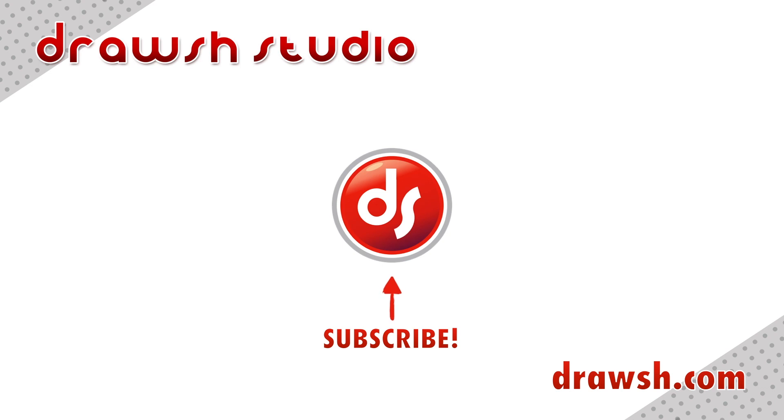If you want to see more videos like this, like, share, and subscribe, and I'll see you for the next one! Thank you.